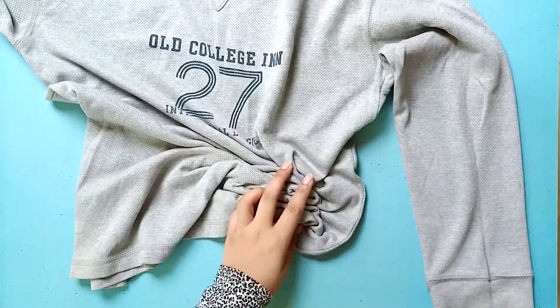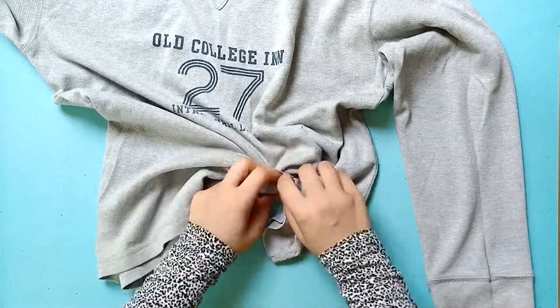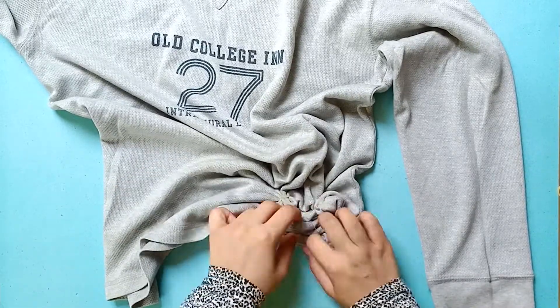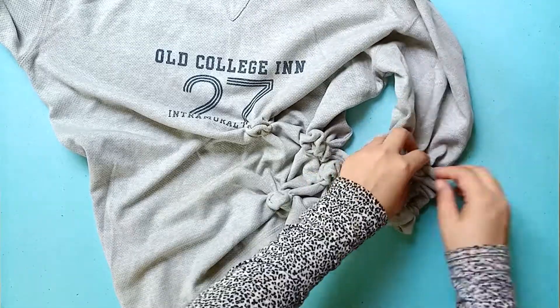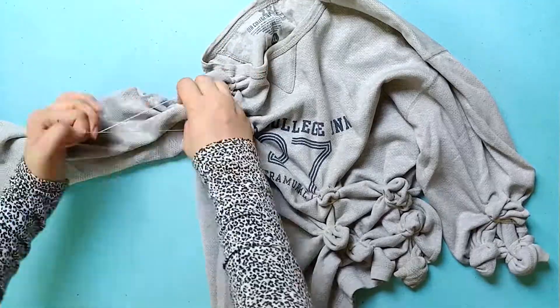In the next technique, we are going to use bleach again but we are going to bleach the t-shirt more than the previous one. In this technique, we are going to give a grunge effect to the t-shirt. Let's see how this turns out. For this tie-dye technique, I am going to crumble the hem on one side and the bottom of the sleeves on one side, and I am going to secure this all with elastic bands. And I am going to crumble the opposite shoulder and the top of the opposite sleeve.